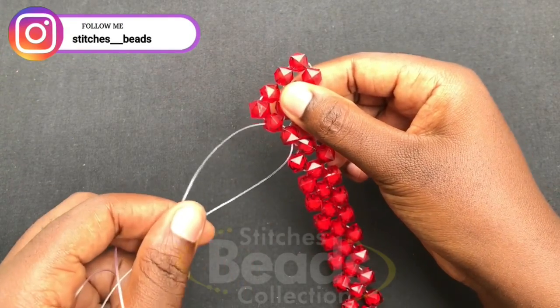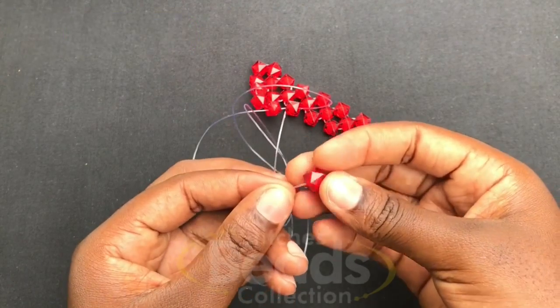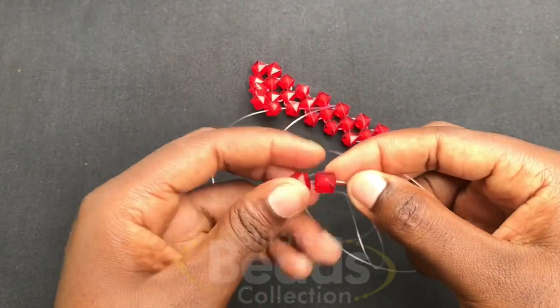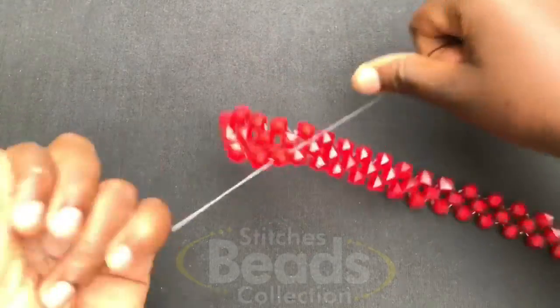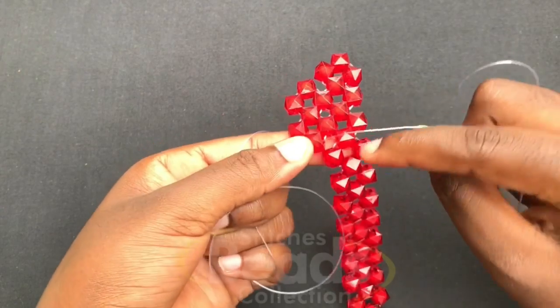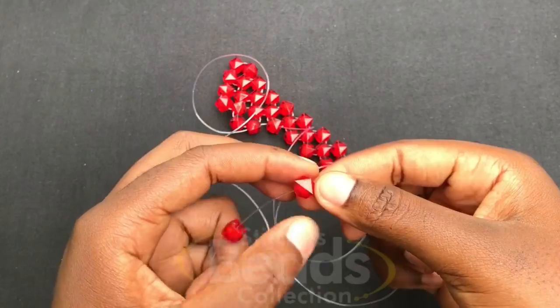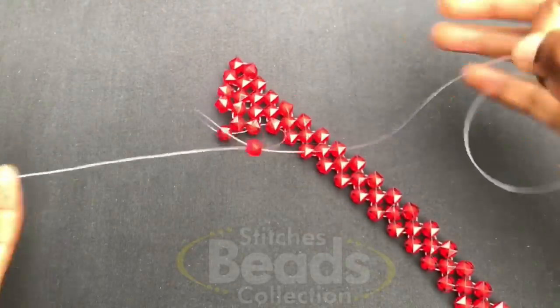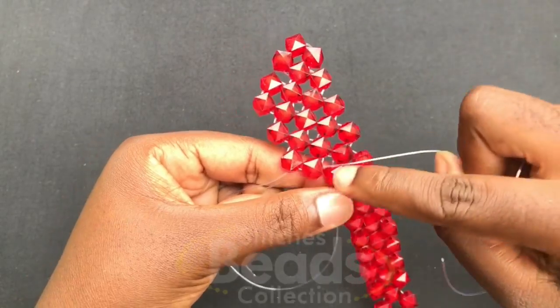With the right fish line you go through the next bead. Then you fix two beads on the left fish line, cross with the second bead using the right fish line, pull it out, then with the right fish line go through the next bead. Fix two beads again on the left fish line, cross with the second bead using the right fish line, pull it out, and weave on with the same method.